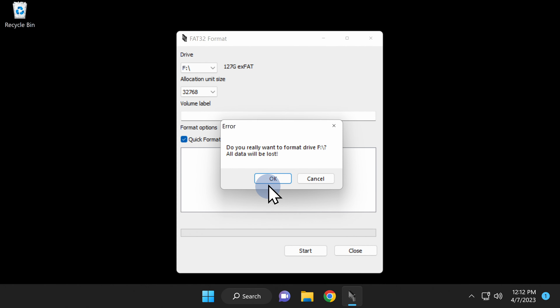Insert your microSD card into your computer, making note of the drive letter assigned to it by File Explorer. Navigate to the Downloads folder in File Explorer — you'll find the GUI Format file you just downloaded there. Double-click on it to run it, and at the UAC Control Prompt, click Yes to continue.